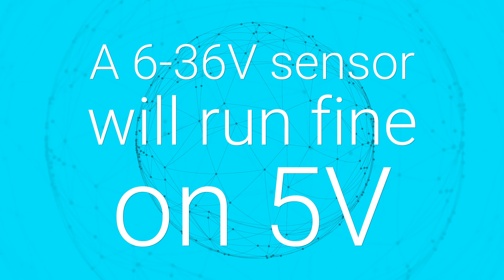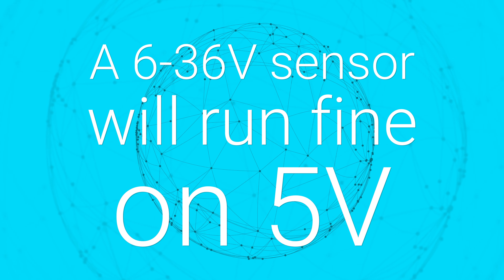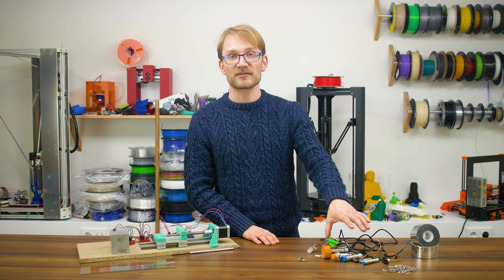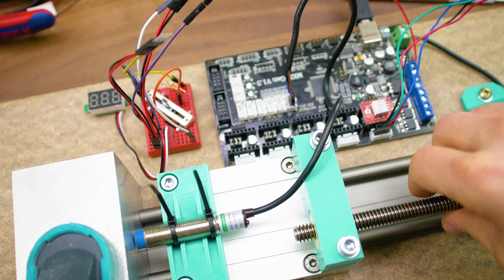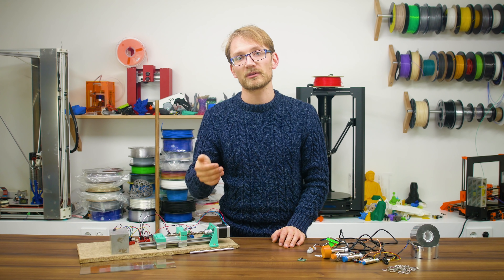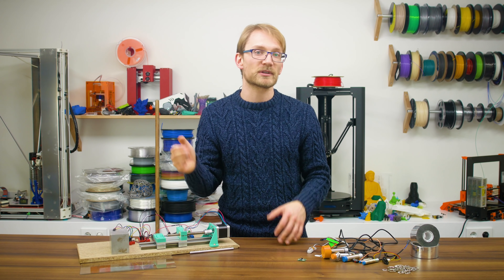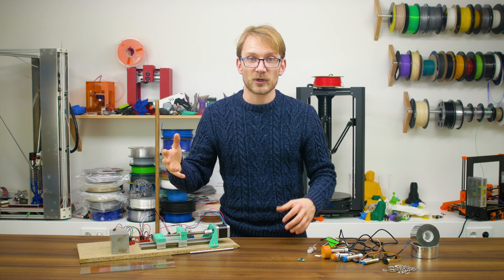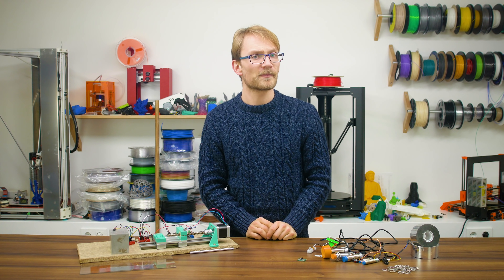Number two: you can't just run a standard 6-36V probe from 5V. This one is pretty easy to test. Out of all the 6-36V probes, none worked on 5V except the 8mm capacitive one, and even then it was much less sensitive than on 12V and only triggered against metal parts. With the higher supply voltage and a voltage divider on the output, it reliably triggered against printed parts and had a larger trigger distance. So that one is busted.